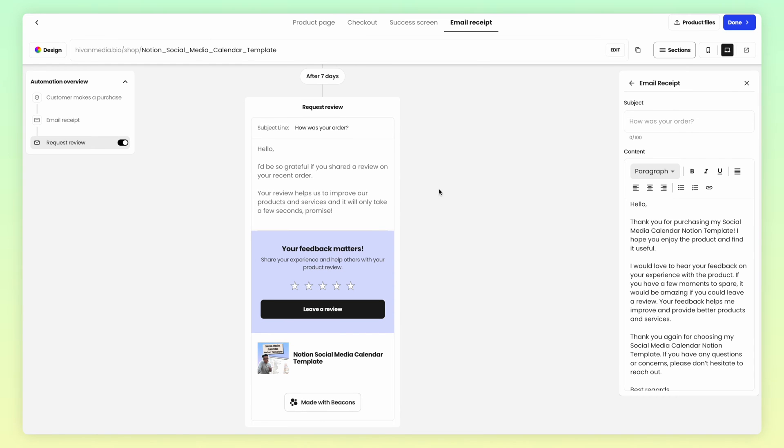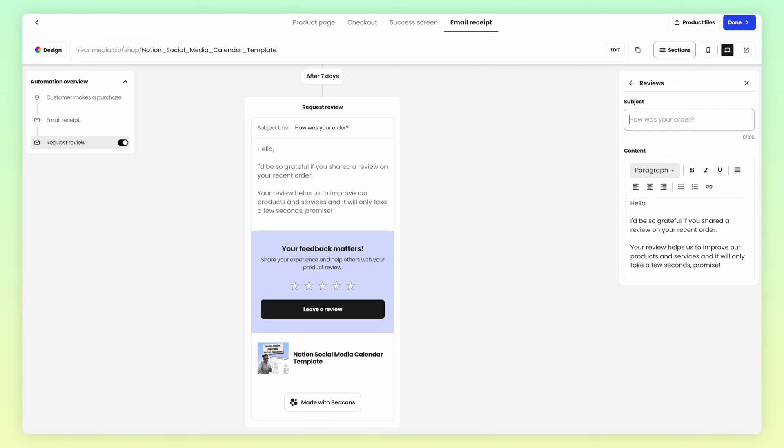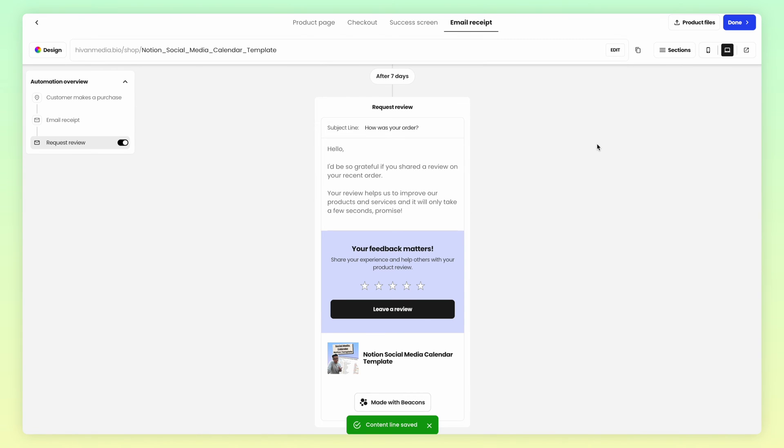You can adjust the timing between hours and days, the subject line, and even the text inside the email. Once you enable this, you don't have to ever come back to this. Set it up once, and you're good.